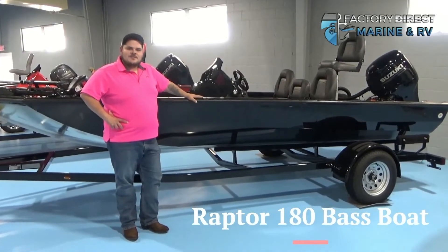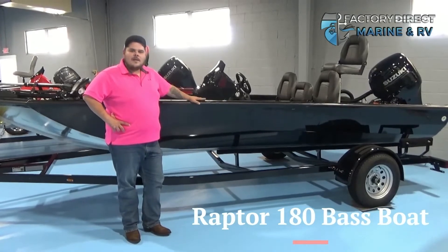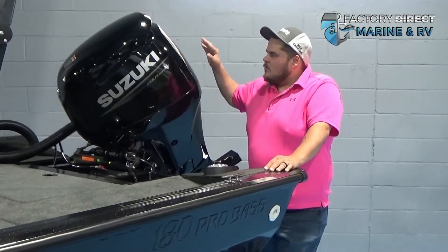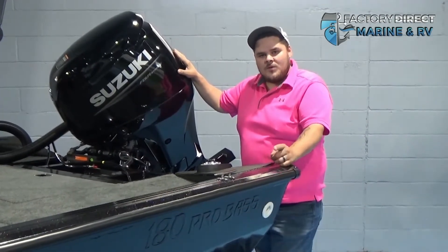Hey, my name is Justin. Today we're going to look at the new 2021 Raptor 180 Master. This baby is powered by a 90 horsepower Suzuki four-stroke motor with a five-speed horn.